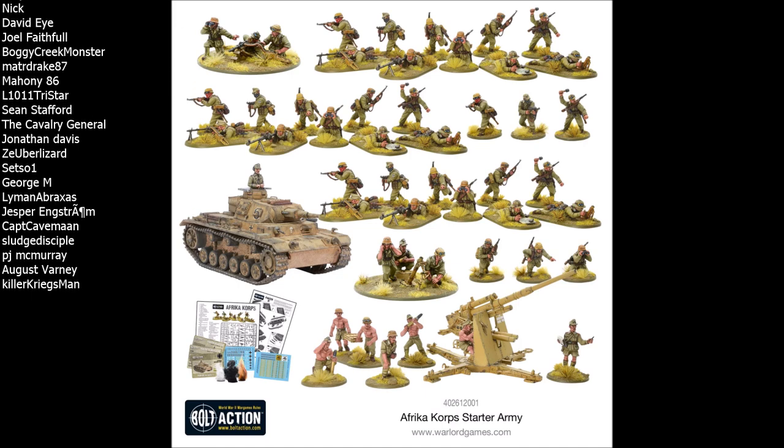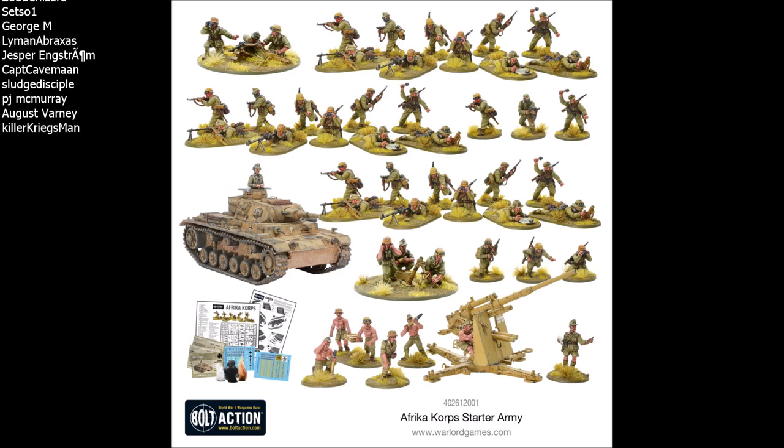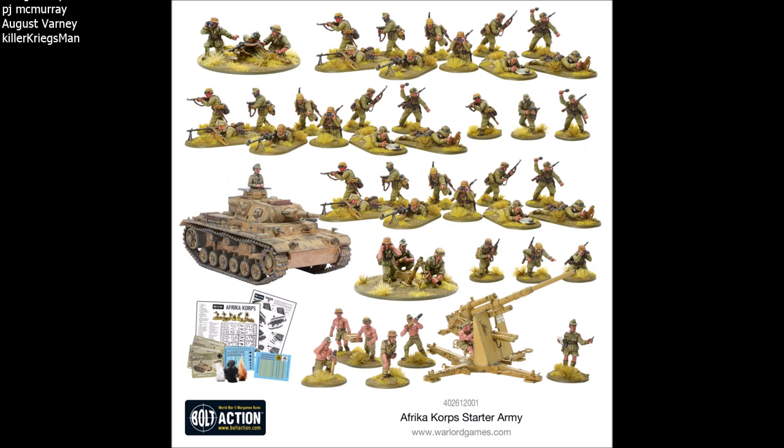Next we have the Flak 88. In all the other starter sets we've seen the PaK 40, which is just a heavy anti-tank gun, but the Flak 88 is a super-heavy anti-tank gun — the biggest anti-tank profile you can get in Bolt Action. It comes with a staggering seven crew, which makes it very hard to remove. Most guns come with four crew, but with seven the enemy has to kill four crew members before you start thinking about morale, and has to kill six before you even take a minus one to hit.